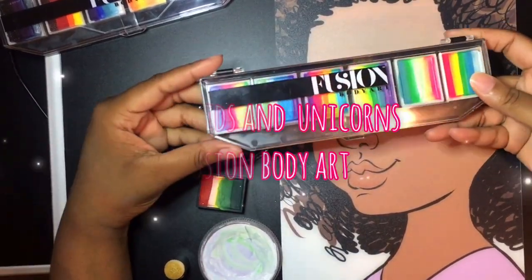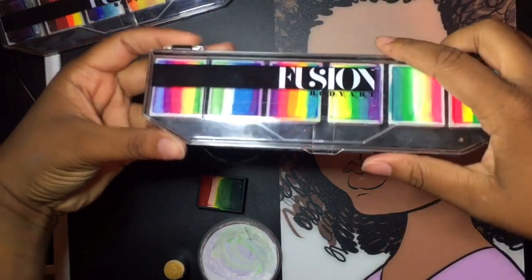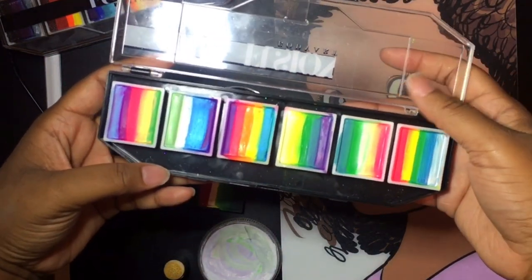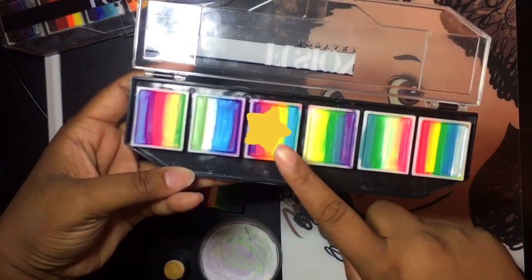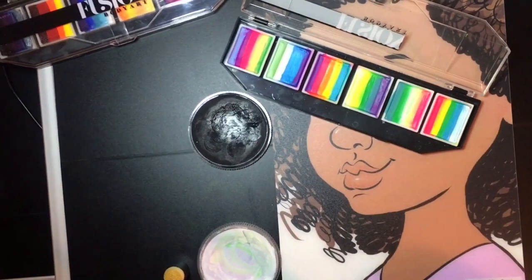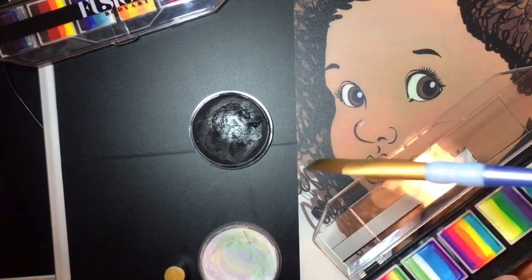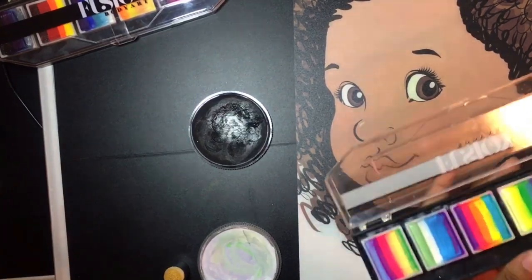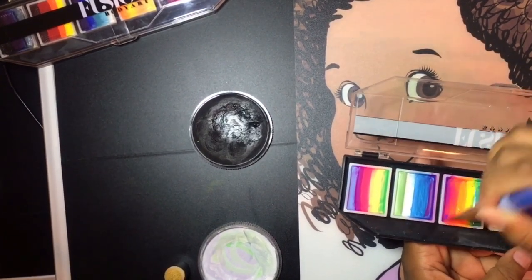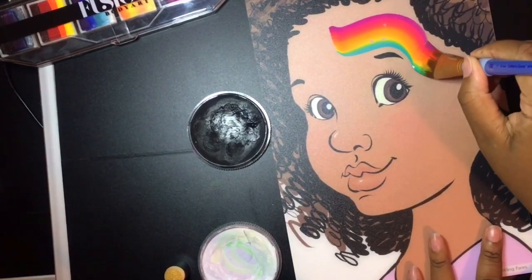In this video, I'm going to be featuring the Fusion Body Art Mermaid and Unicorn Palette. I must say that this palette took some growing on me as the colors are kind of funky, but I've been able to find some new and pretty cool ways to use these colors. We're going to be using this rainbow cake — it's rainbow looking to me — and I'm going to load it up with a one inch brush. You want to make sure that you load your brush really well so you get a creamy consistency.